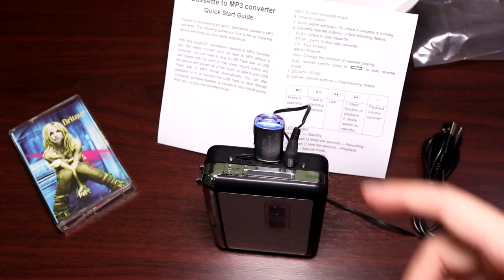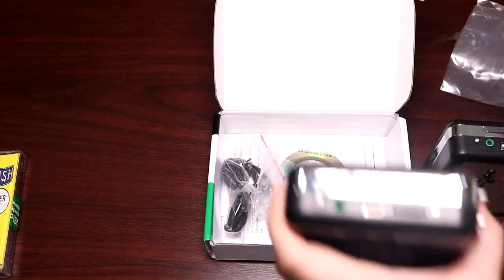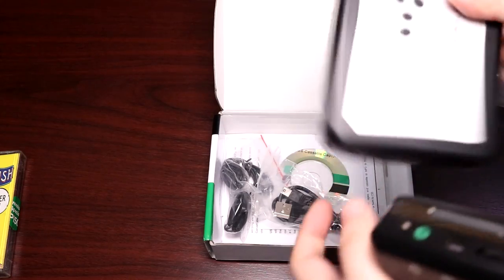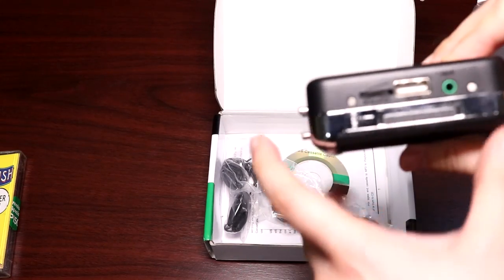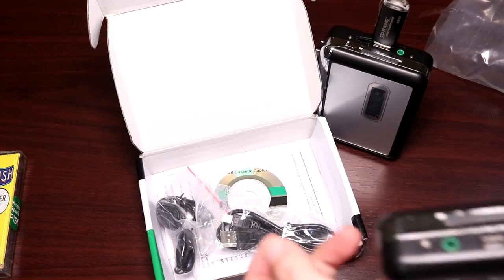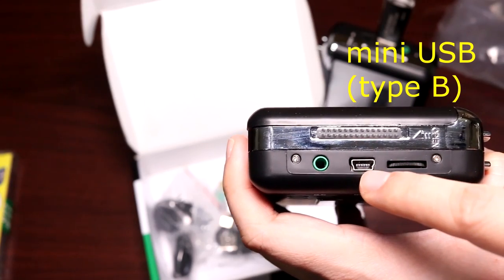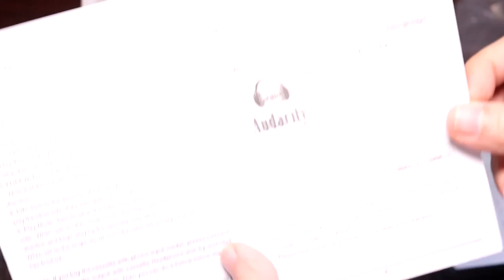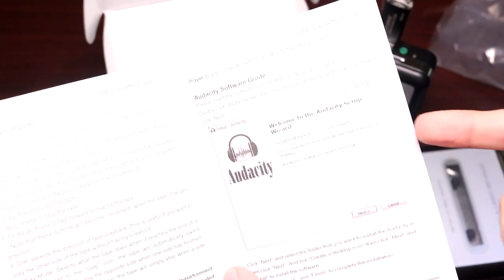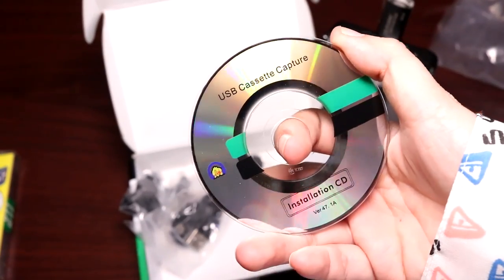Now on to the next device. This is the second device — Super USB cassette capture. On this side, unlike the other device which had a USB on-the-go port on the outside to plug in a thumb drive, this one doesn't have that. It does have a mini USB jack. Basically it comes with Audacity, which is already what I use for recording audio. It's an installation disk for Audacity, but I already have Audacity — that's what I use for audio when I make my videos.